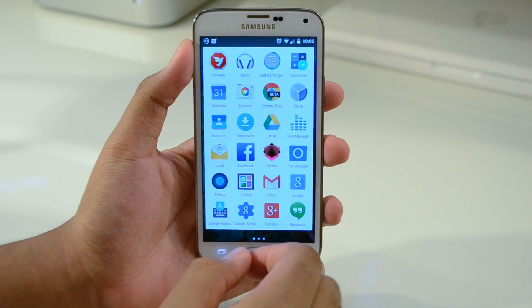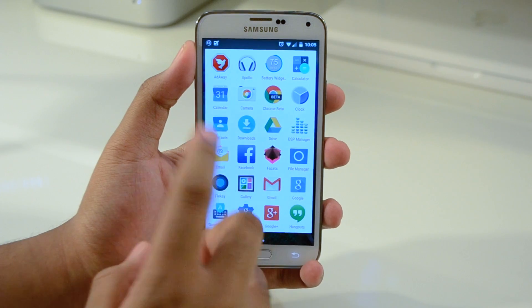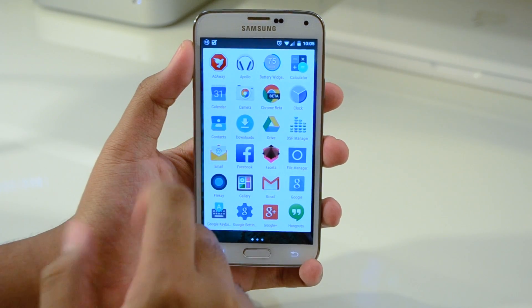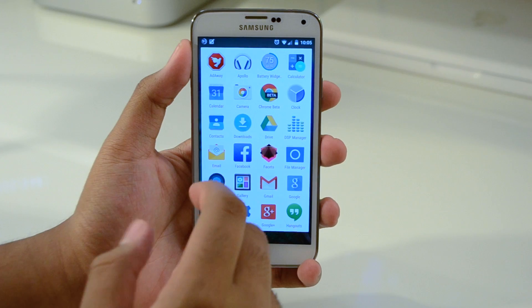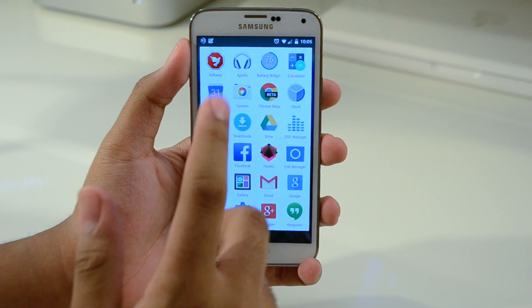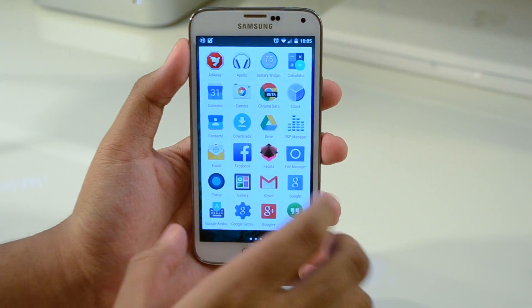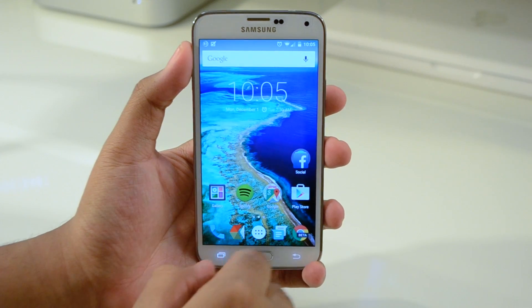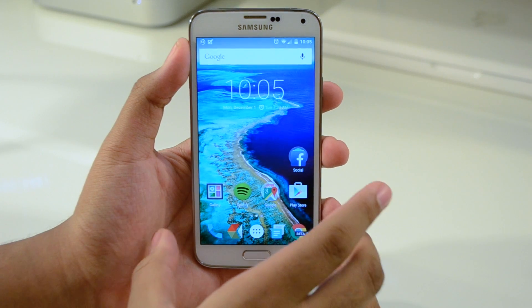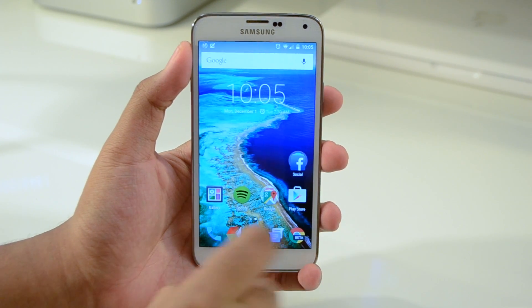I disabled the Messenger and downloaded Google Messenger. I disabled the Calendar and got Google Calendar. I disabled the browser and got Chrome Beta. I disabled the camera that came on it and got Google Camera. So I'm pretty much running the full, full-on Google experience here on my Galaxy S5. So if you guys really want that stock Android feel and want the latest and greatest, go get this ROM right now.